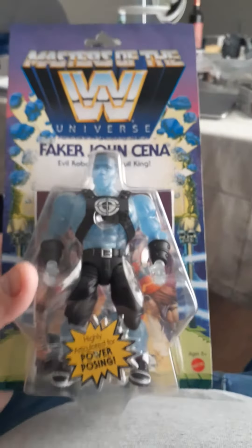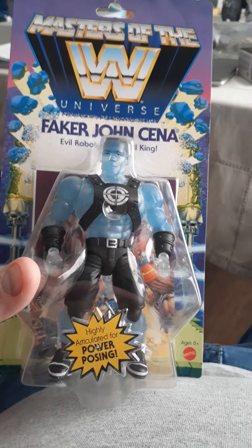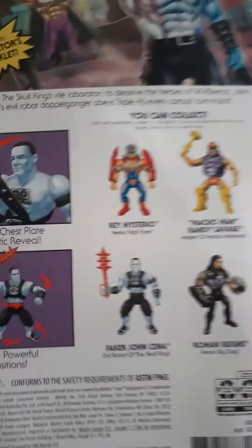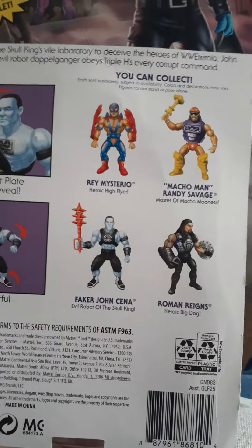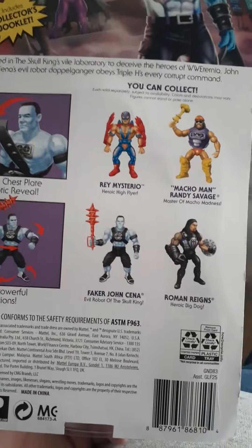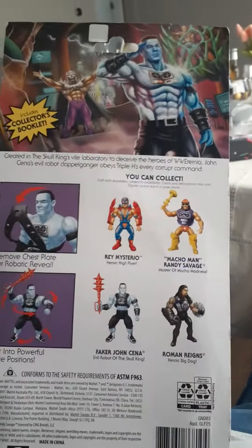John Cena has always been a face predominantly in his career, and now he's a bad guy — he's a heel. So this is a cool figure. I got this at Walmart, and I got the Roman Reigns one too and I'm going to do a review of that one. I still need to get Rey Mysterio and the Macho Man for this series.